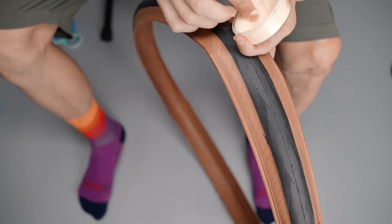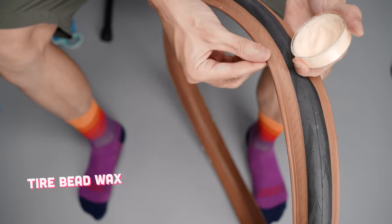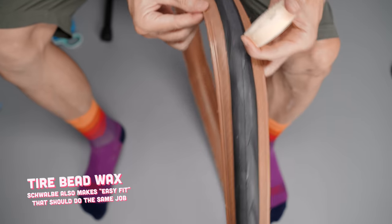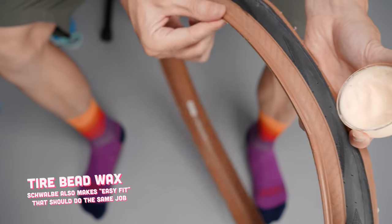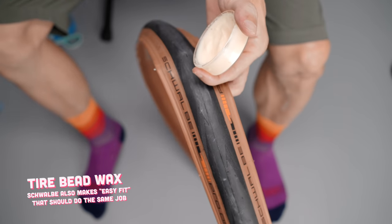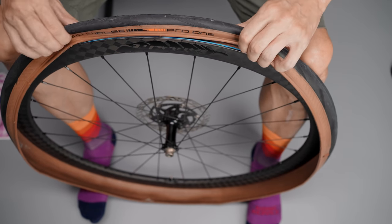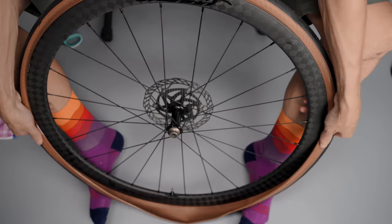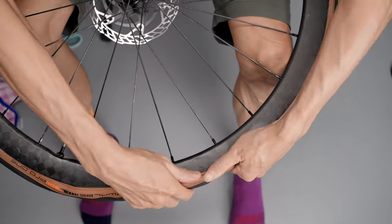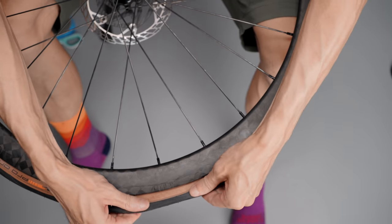The little hack I've been using the last few years is just applying a thin layer of bead wax on the tire bead before I put the tire on. That will not only help with the actual installation but also with seating the tire once I start pumping — no need to use any soapy water either. If I'm struggling with getting a good grip, I use rubber gloves. Just pushing the tire down in the center channel of the rim and working my way all around usually gets the job done.